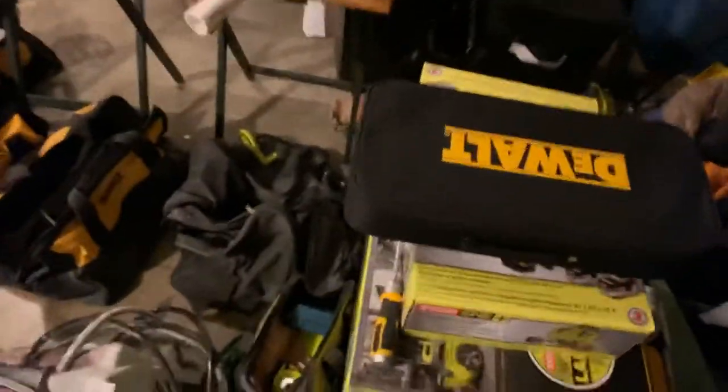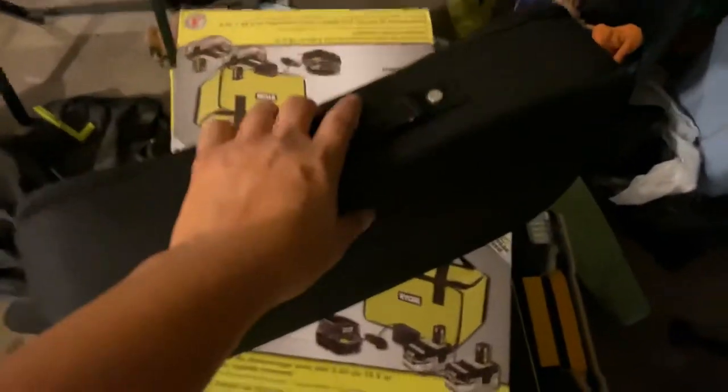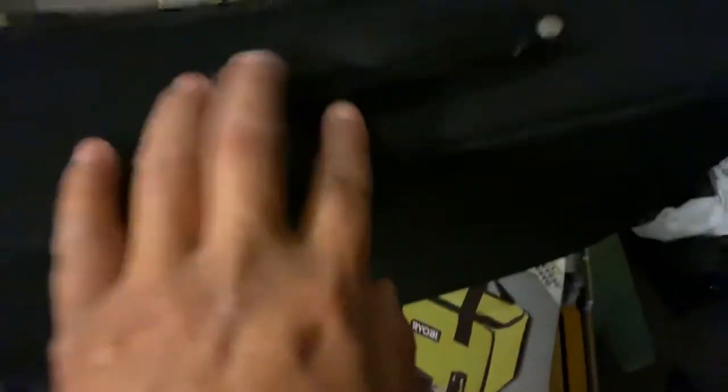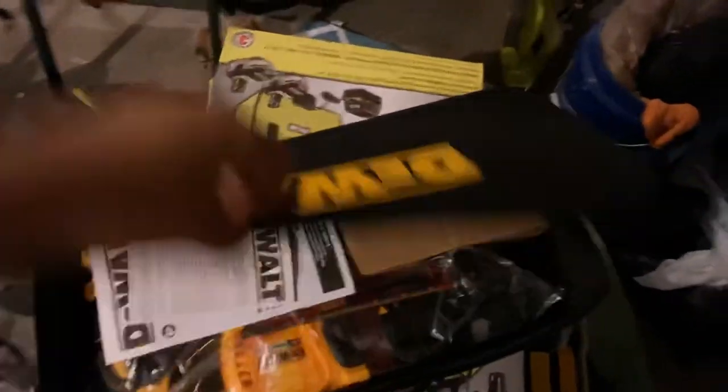Home Depot does carry this, but you don't get it like this — it comes in this fancy DeWalt briefcase, guys. I mean, this thing is just — the stitching is good, it is top-notch, top quality. Okay, let's zip this open here. Boom.